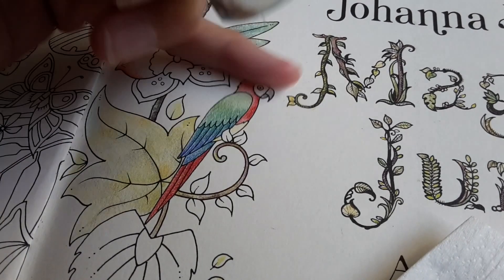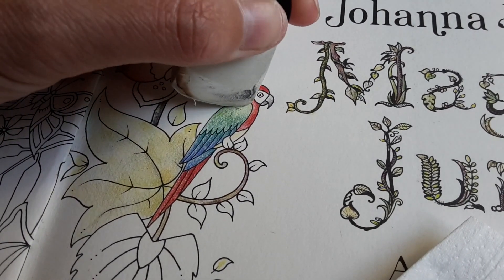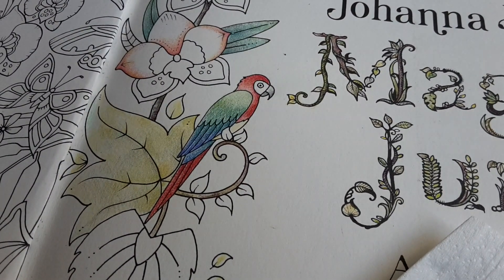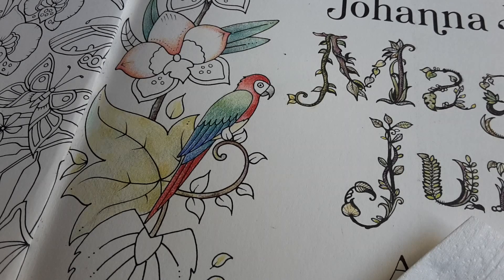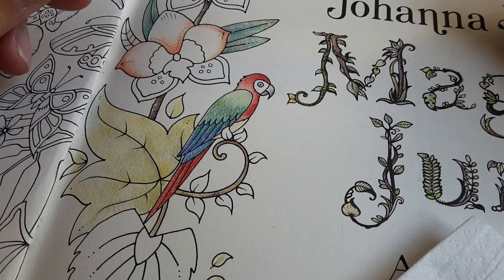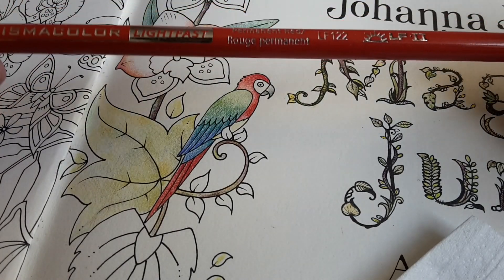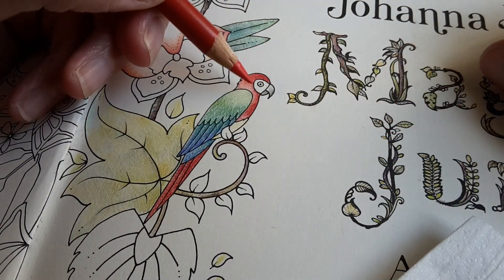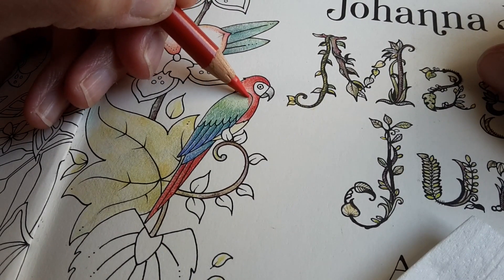Now, the first layers I put on paper — it was yesterday when I recorded it — they were Prismacolors. Let's see if I can find the colors I used yesterday. The exact colors don't really matter that much because of the layering that I do. I will use this one, Permanent Red — I believe it was this pencil that I used, but I'm not sure.